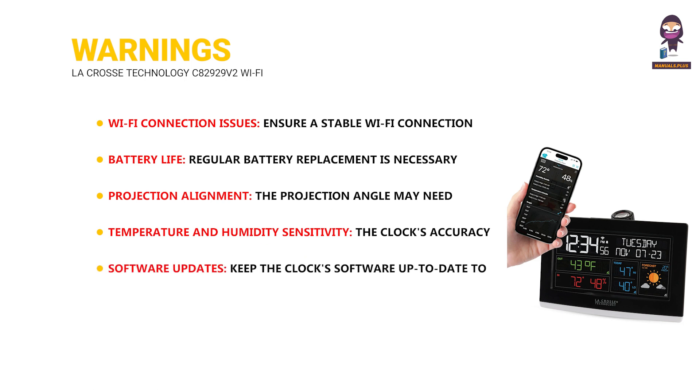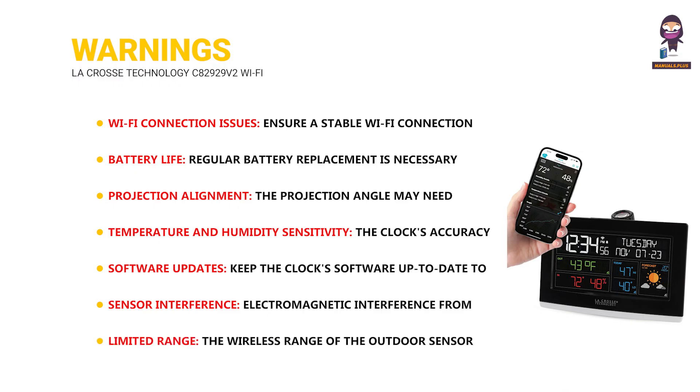Additional warnings: Keep the clock's software up-to-date to address potential bugs and improvements. Electromagnetic interference from other devices can affect the accuracy of the outdoor sensor. The wireless range of the outdoor sensor may also be limited.